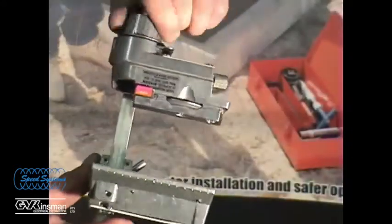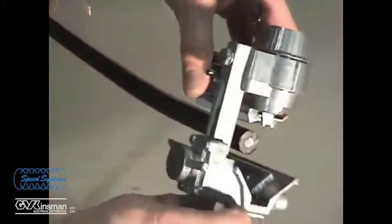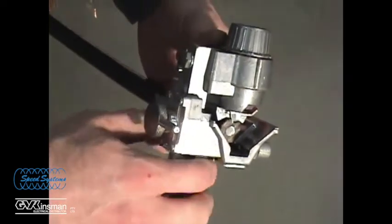Fully retract the scoring blade, move the lock lever to the insulation stripping position, and extend the stripping blade. Clamp the tool to the cable end and verify the blade depth.